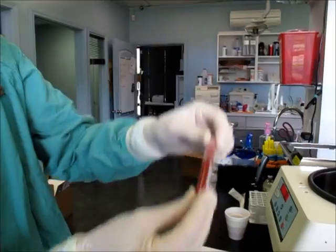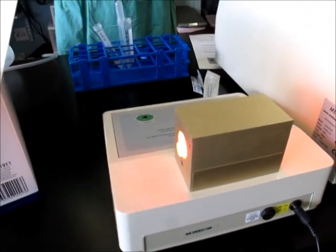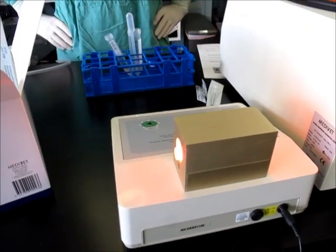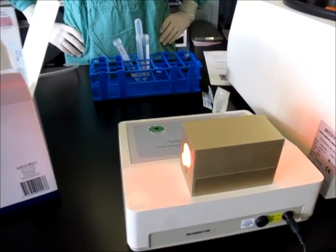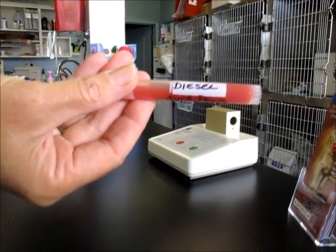The last step is we put it in a light activation unit for 20 minutes. These specific wavelengths of light are known to help activate the stem cells. This is the final product.